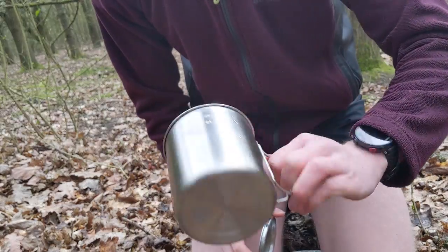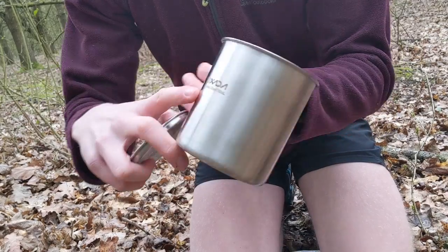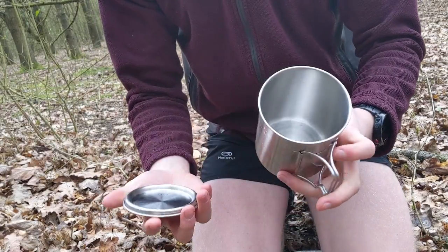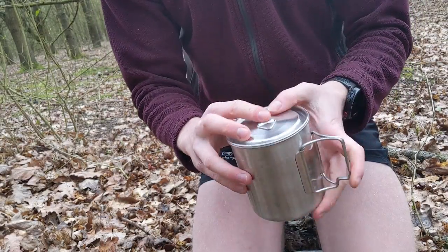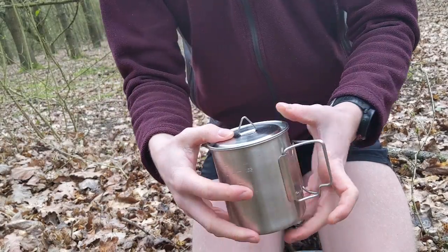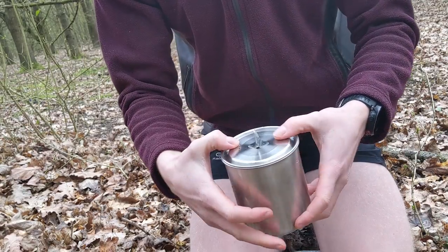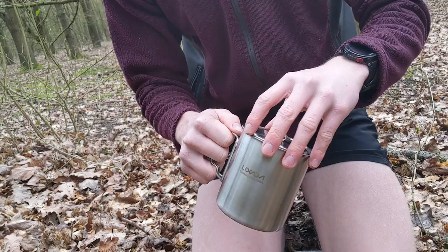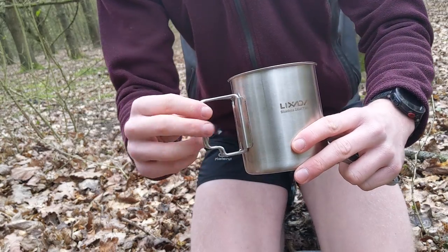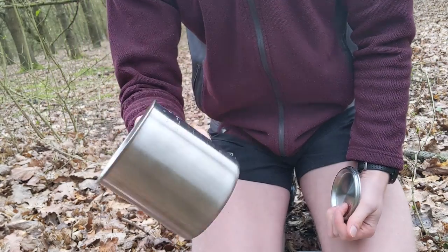This is the new cook pot — stainless steel, it's Lixida, just on Amazon. I think it was about 14-15 pounds and comes with a lid. It's got a little grip handle, and it's got some holes to strain water out if I were to cook pasta or rice, which I probably won't be. Crucially, it's got a kind of double handle — that's good to hold, so my morning coffee would be nice and comfortable to have in that.